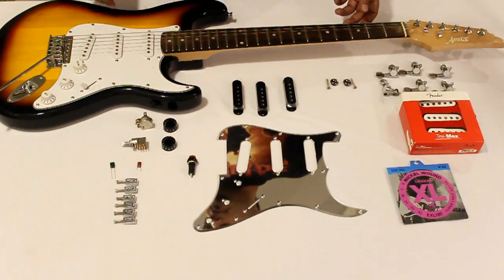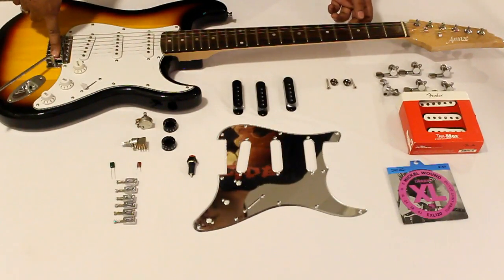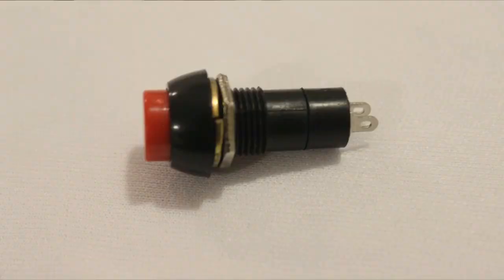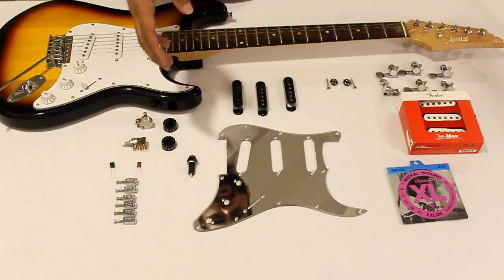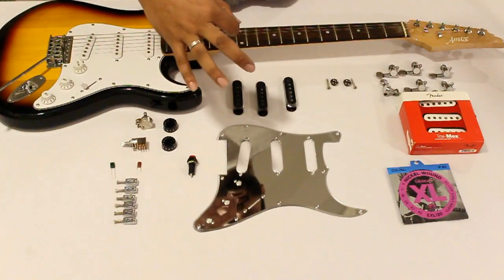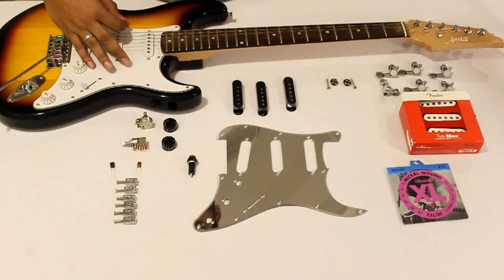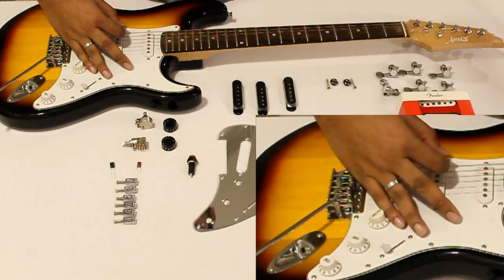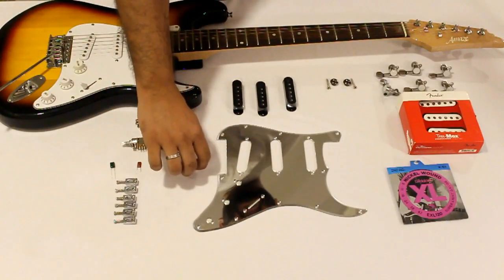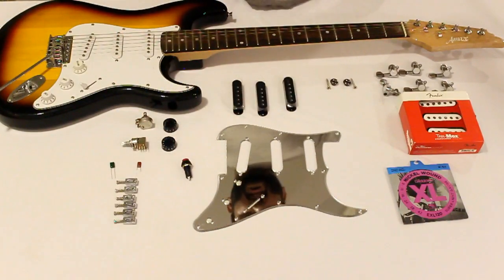Another change from your classic Stratocaster is changing your curved iron bridge saddles to normal flattened saddles. We're also introducing a kill switch. The main reason is that when we play with an open hand style with a pick, my little finger tends to touch the volume knob and messes with the volume. So in place of that we'll have this little button which you can put on and off and it doesn't interfere with our playing style.